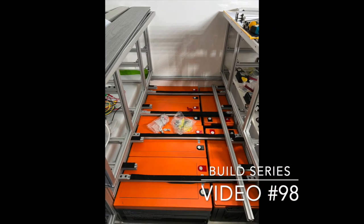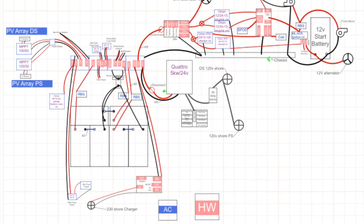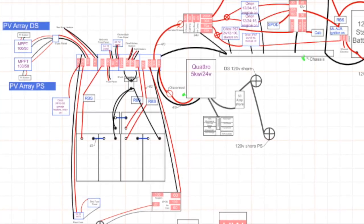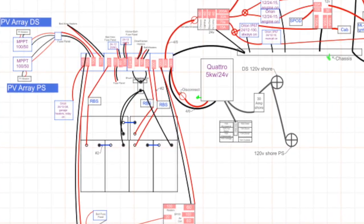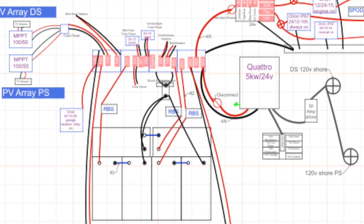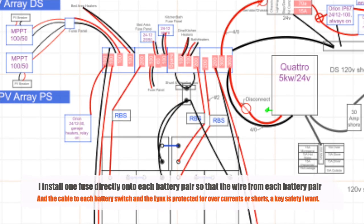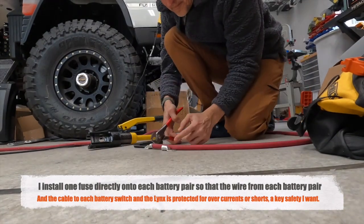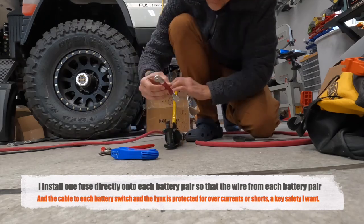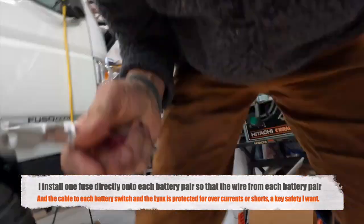Thank you for joining my video series on my DIY Expedition Camper. We're staying with the battery system right now, installing six 300 amp hour lithium batteries — 1800 amp hours total — wired series-parallel as three pairs in a 24 volt system, bringing peak amperage to 900 amps. I want to make sure there's a fuse directly on each battery before it gets to the Lynx distribution system, protecting power flowing both into and out of the batteries.